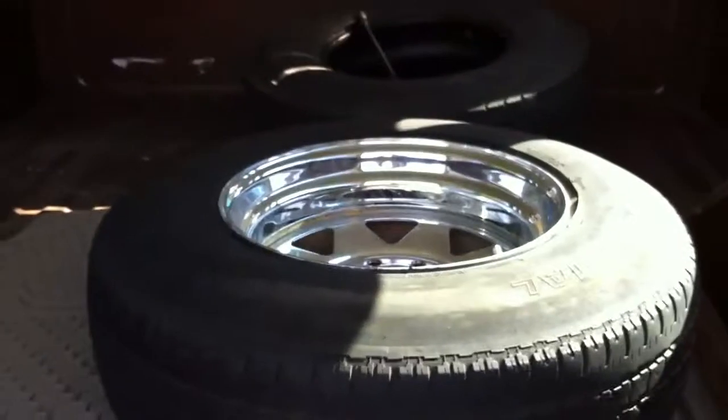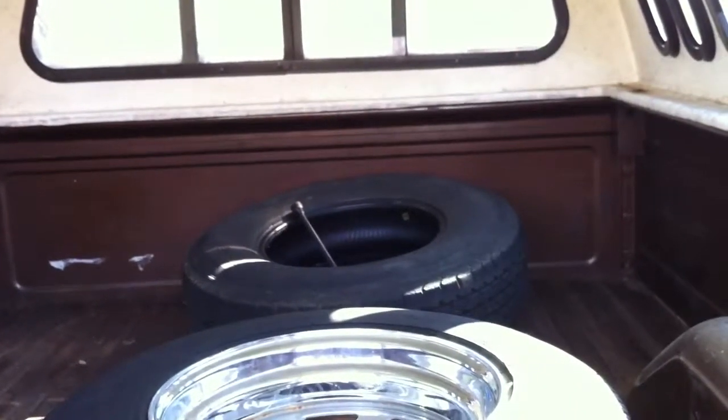It's a long bed, too. I'll show you inside real quick. The short beds are apparently the more popular models, but I like the long bed — it can fit more in there. There's the spare tire wheel, and the original 16-inch spare — or maybe not original, but that's how I got it. The bed's in good shape too, just a little bit of surface rust here and there.